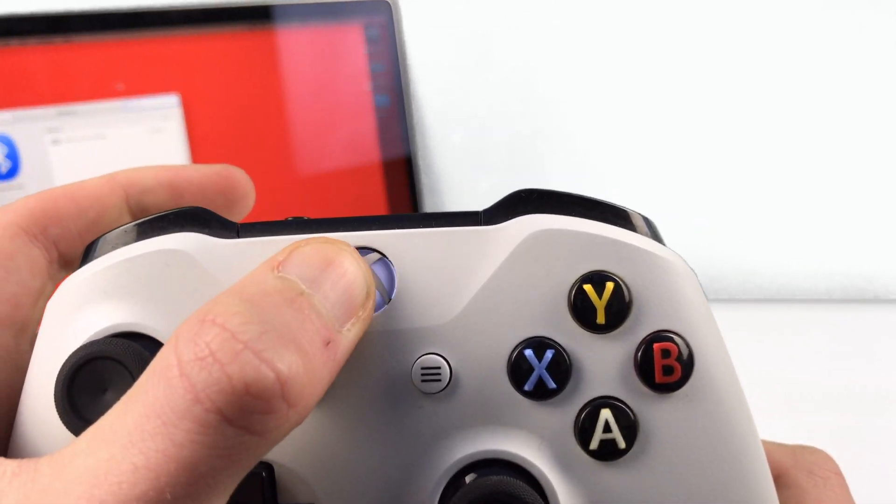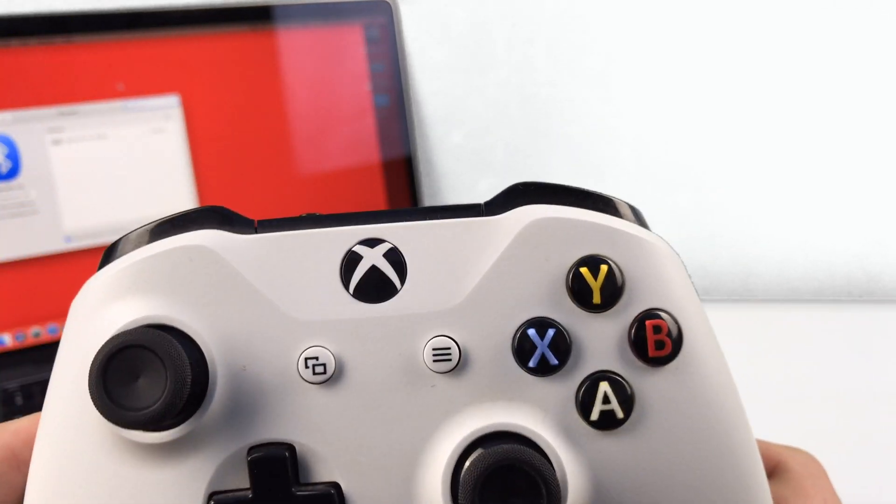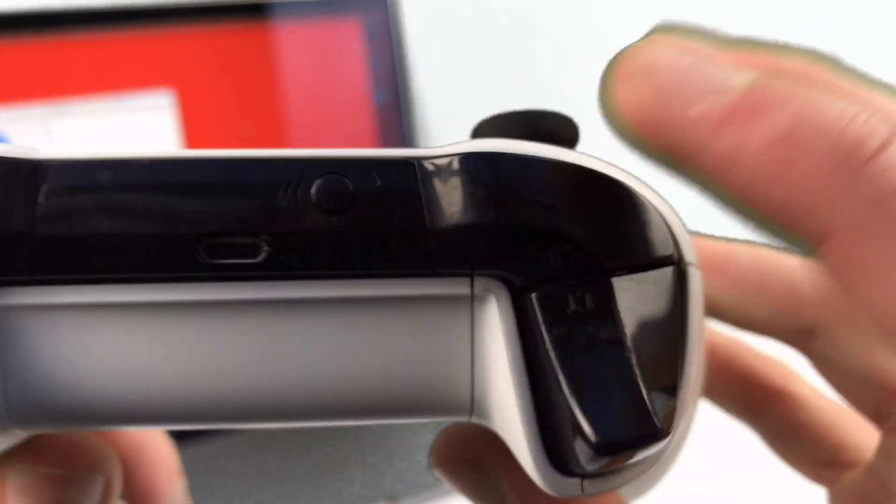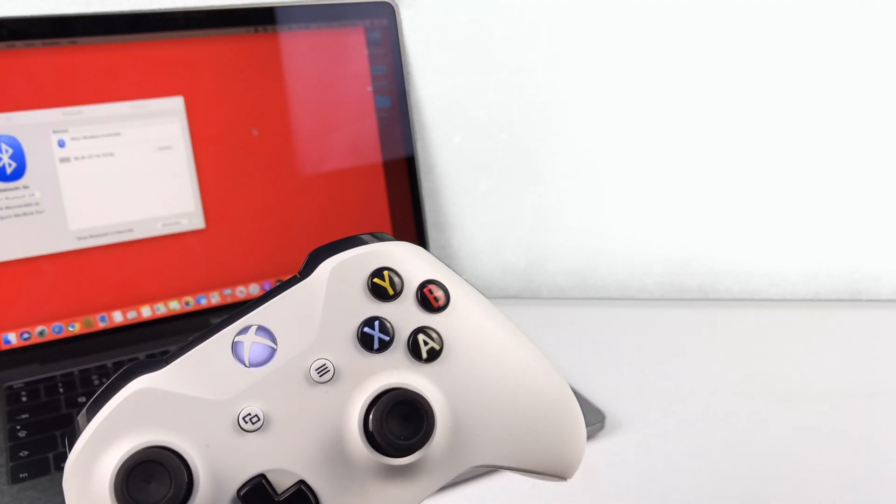So no drivers this time. It's simply a case of holding the pairing button, making sure your Xbox, if you have one, is off and not connected to power, or far away enough so it's not going to turn on the Xbox.